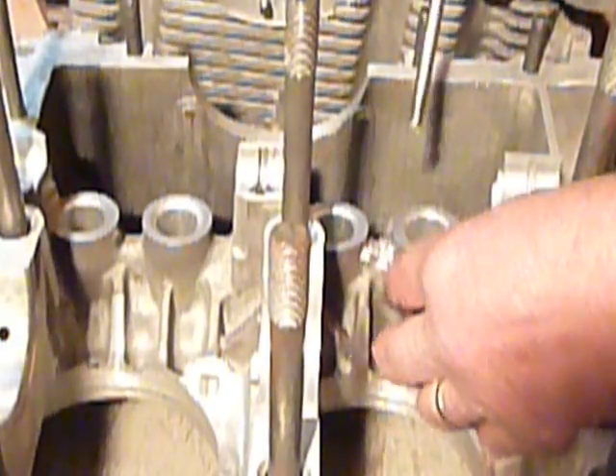There you have it. You can see where the shiny spot is here where I removed that excess material that could very easily, over time, through a heating and cooling cycle, flake off and break and get into your oil system.